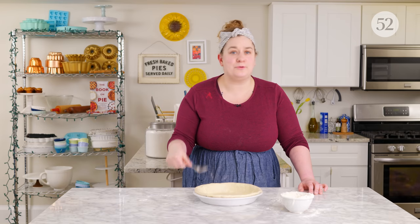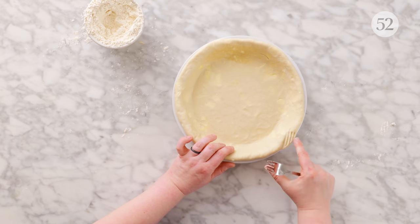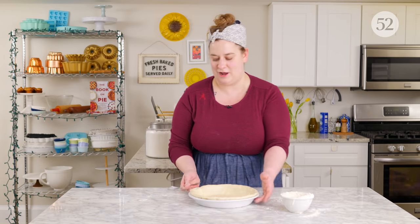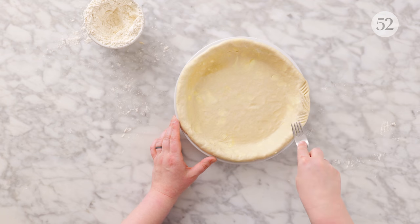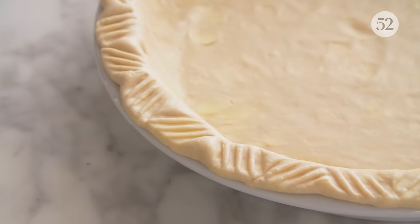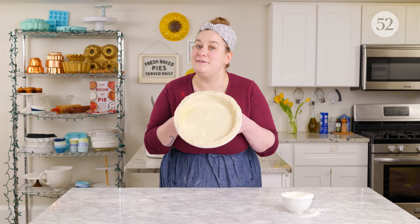A classic fork crimp — just pressing the tines of a fork into a crust — is one of the most beloved crust crimping techniques out there. But I like to gussy mine up just a tiny bit while keeping it just as easy. I press the fork into the crust at an angle, so the line closer to the edge of the pie crust is a little bit shorter. Then I do the same thing in the other direction. I call this the fork chevron because it makes a chevron shape going in towards one another. It's a very easy but slightly elevated fork crimp.